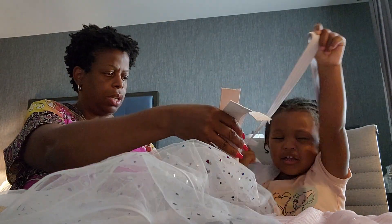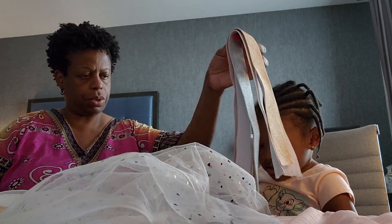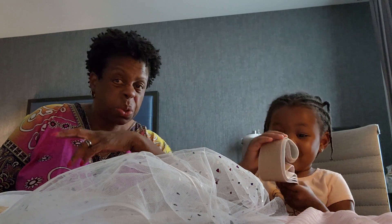You got your belt. I love you. Good. Okay. Now you hold on to those. And that's the first phase of making choo choo.